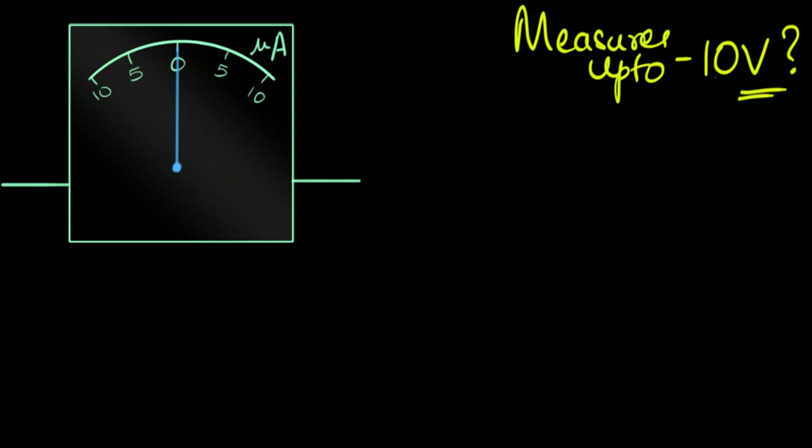So the question we want to answer in this video is: how do you take a galvanometer and convert it into a voltmeter to measure up to some specific amount of voltage? Now you might be wondering, this is a current measuring device — how can we measure voltages across it? Well, one word: Ohm's law.